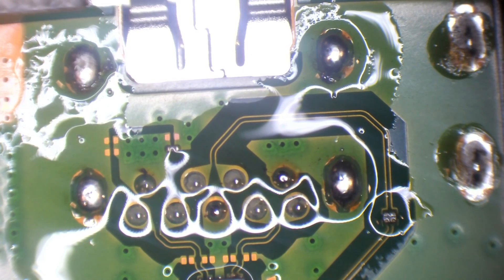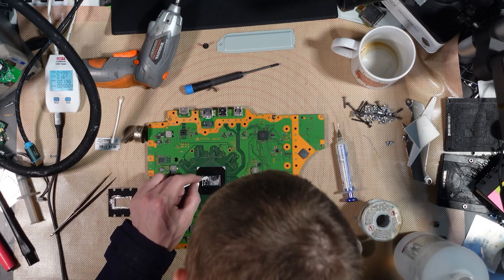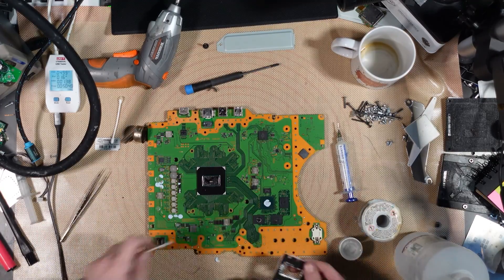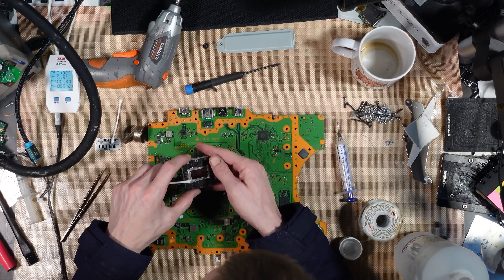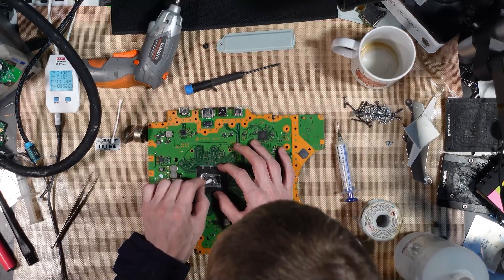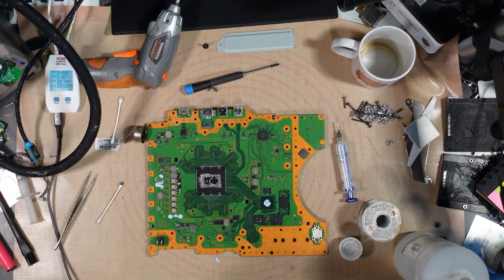There we go, that will do it. Let's clean up this mess that they've called liquid metal. Look at all that. There we go — beautiful. Now I'm going to start piecing it back together.